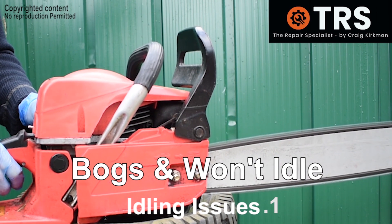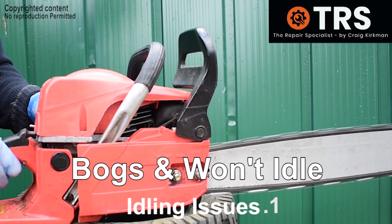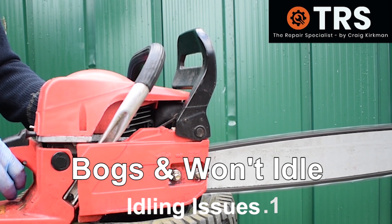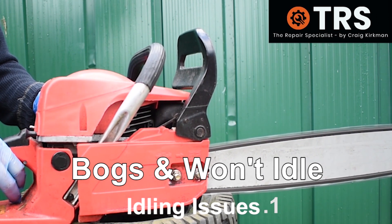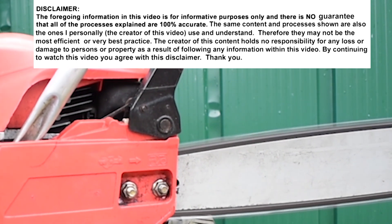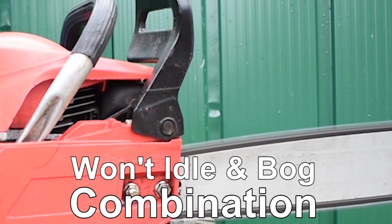Here's the first issue. We've got an unfavorable situation where the chainsaw makes that bog sound before it revs up, but this time it's also having trouble idling. If it wasn't for the fact that I keep pulsating on the throttle trigger, the engine would definitely die. The flag here is the chainsaw's trouble idling in combination with that bog sound each time we have to press the throttle trigger to keep the engine going.